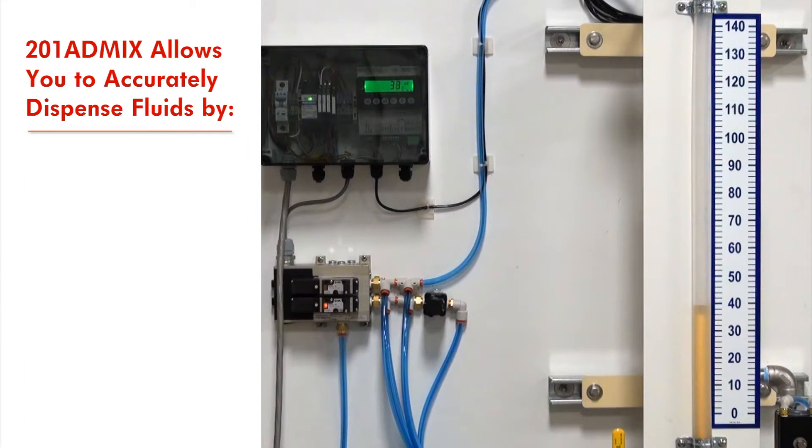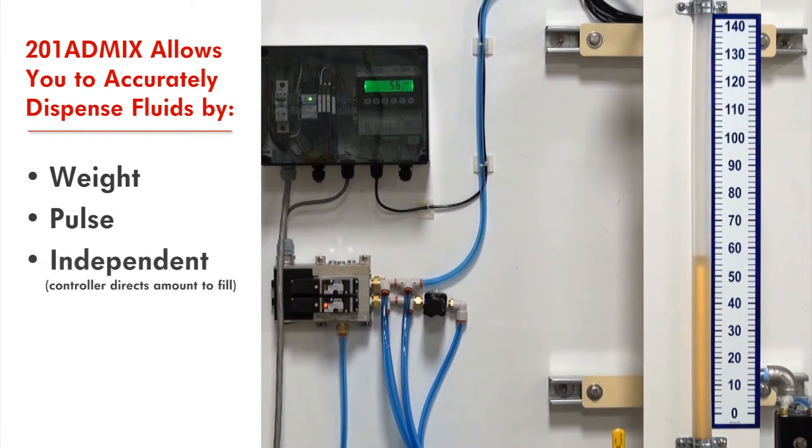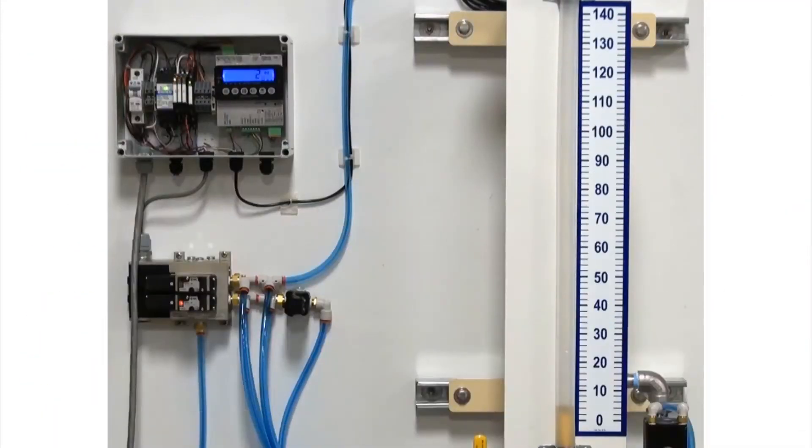Cardinal's 201 AdMix allows you to accurately dispense fluids by weight, by pulse, or independently, where the controller directs the 201 AdMix how much material to fill.